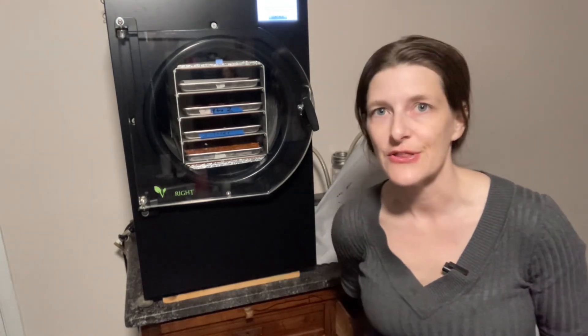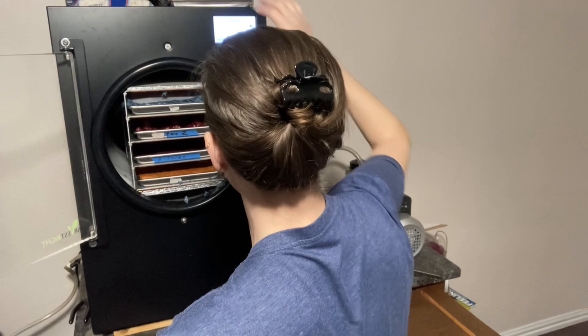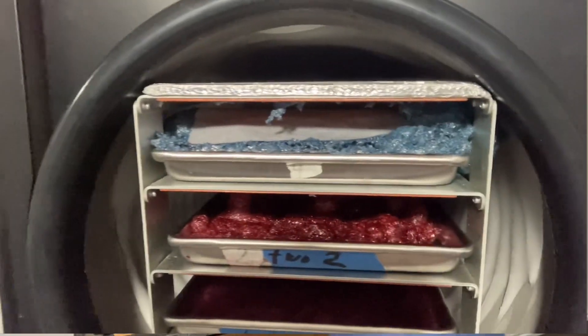I'm excited to try out my dyes and see what the results are going to be. I'll probably have to do another video of me mixing it into the buttercream frosting. Wish me luck, I cannot wait to see how these turn out!